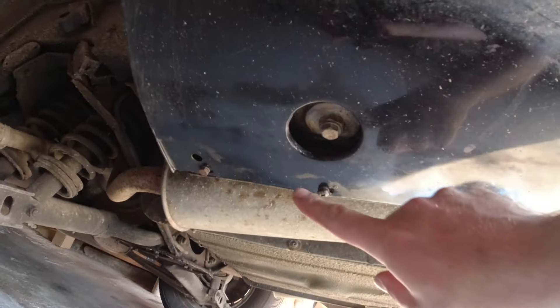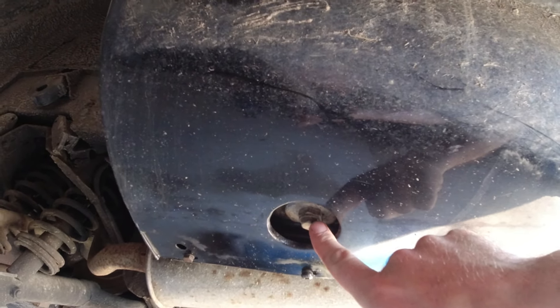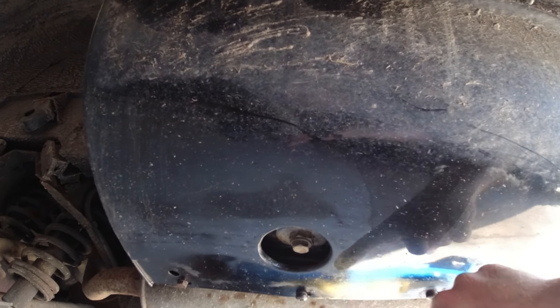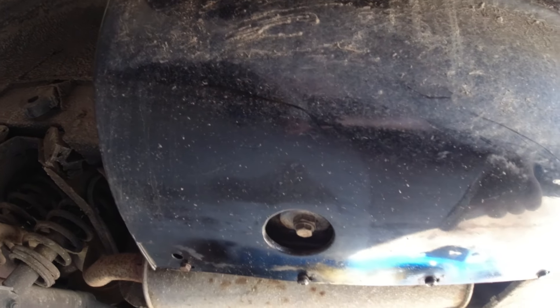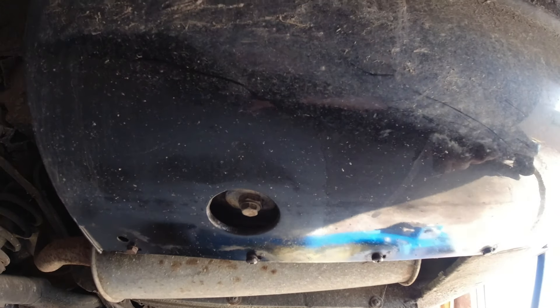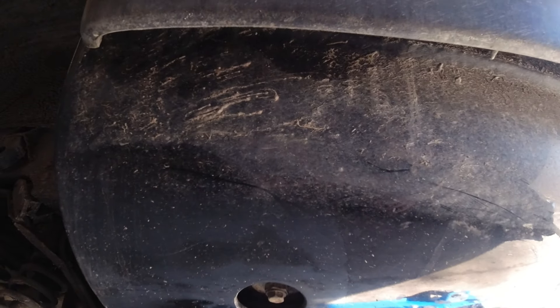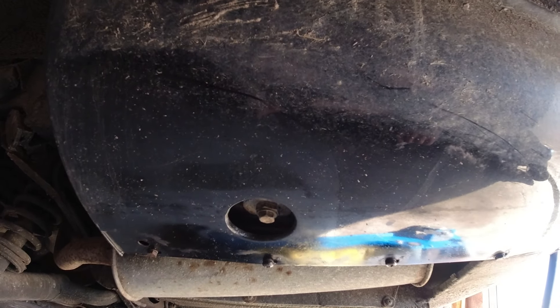There is wetness around here, but it's not coming from the bottom of the tank. It's only happening when the engine is running, so I believe it's one of the return lines in the tank that is leaking. To get to that, we need to get this lower cover off, which is behind the bumper. Hopefully it's just a line leaking.